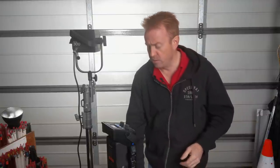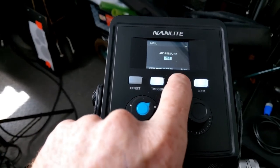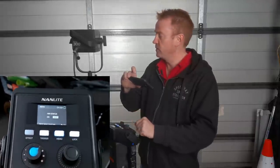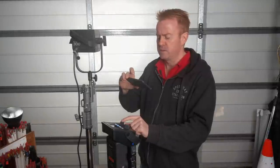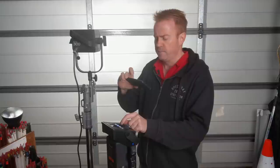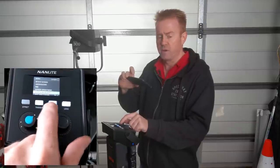Continuing through the menu system: at any point you want to go back, just press the menu button. Fan on and off — you can turn the fan off to get rid of the noise, but you lose 50% of your light level. It looks a really simple system to navigate. There's also screen brightness adjustment.